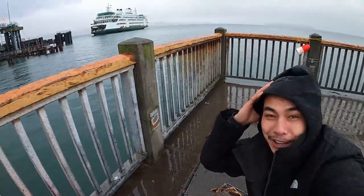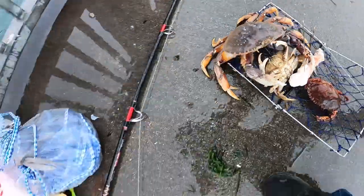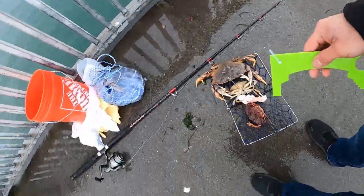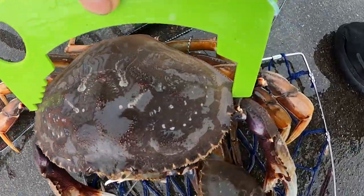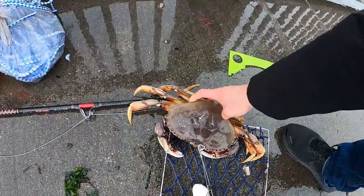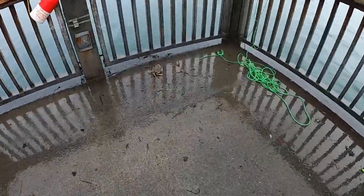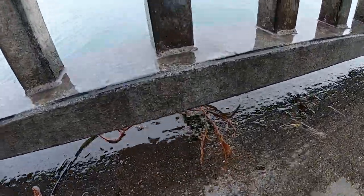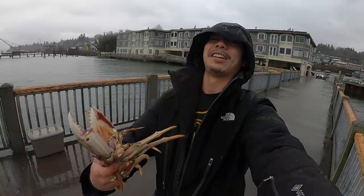Dude, that is a huge crab! Hell yeah! Ferry just got back. Look at that crab dude, it is pretty much almost as big as the trap. Man, hell yeah baby! Oh my god, this guy is over seven inches — look at the point all the way to the other side. As soon as I pulled the trap I felt something real heavy. Over seven inches, it is my biggest crab of the day. Oh yeah baby!